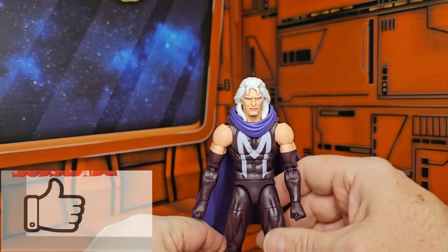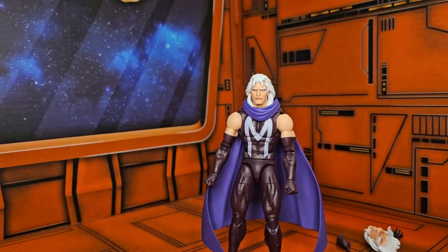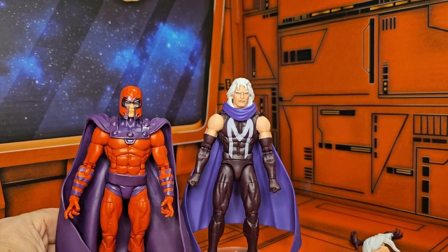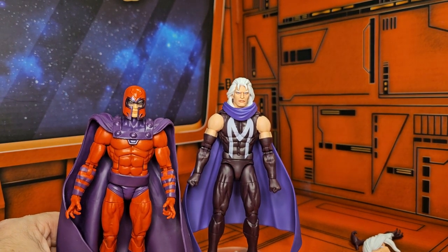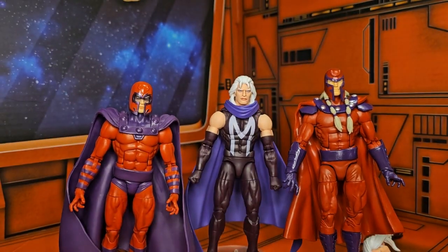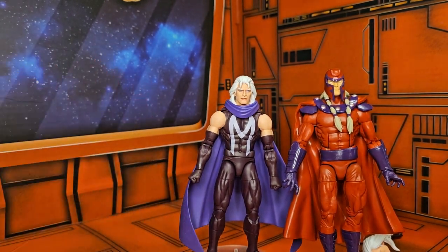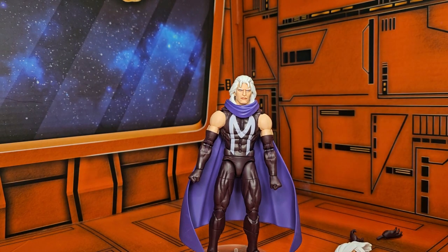If I bring in a Magneto the way he used to look — this was from the earlier retro card back — and then the Age of Apocalypse version, we can see how he's changed a little bit over the years. This was the old old look, this was the updated look, and now we have a new updated look.